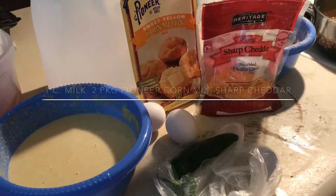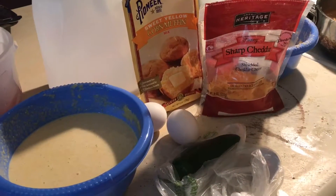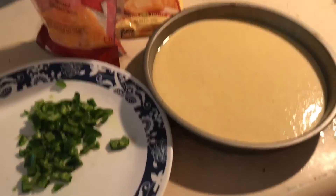What you will need is some cheese, some corn muffin mix, milk, egg, jalapeño, and a nice buttered pan.